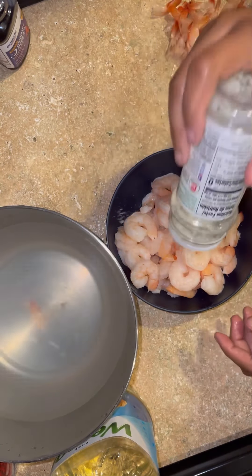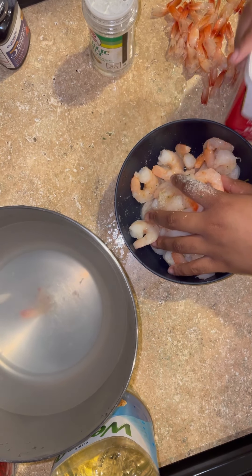I'm going to season them with some garlic salt, and y'all, I love garlic salt — it's become one of my new obsessions. I just feel like it adds so much flavor. So yeah, just going to add some garlic salt, and then I added in some pepper.